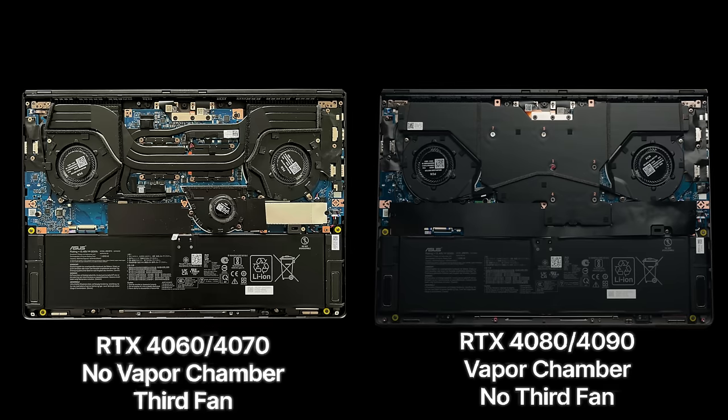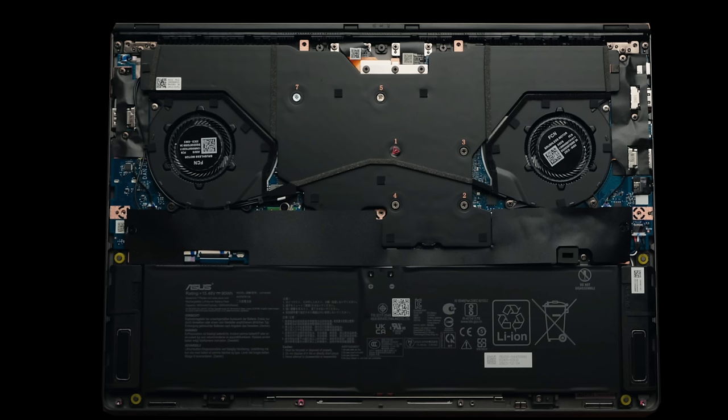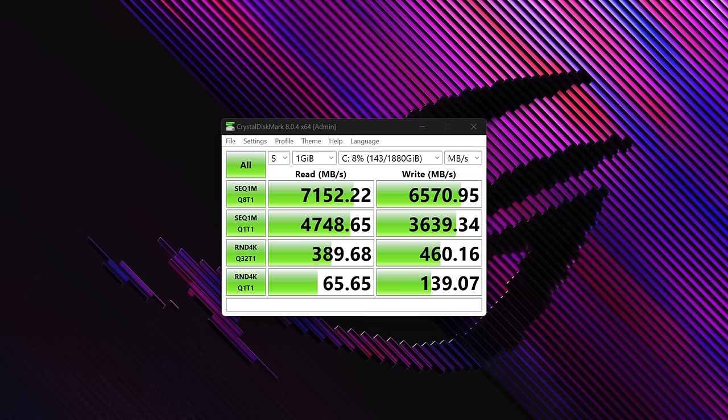Depending on your model, you'll either get vapor chamber cooling or a third fan. The RTX 4060 and 4070 models do not have vapor chamber cooling but do get the third fan. The RTX 4080 and 4090 models have vapor chamber cooling and no third fan. My review unit has the RTX 4090, so it gets the vapor chamber cooling.